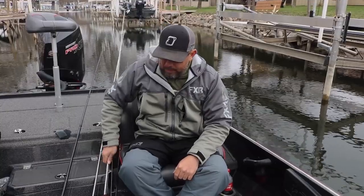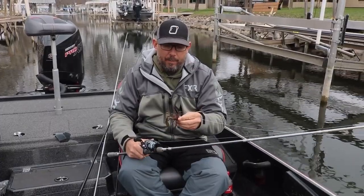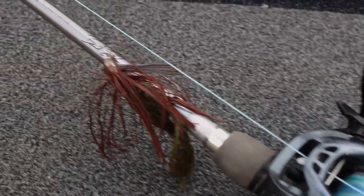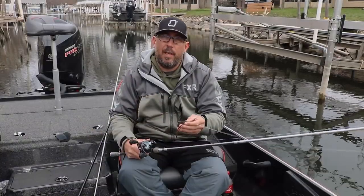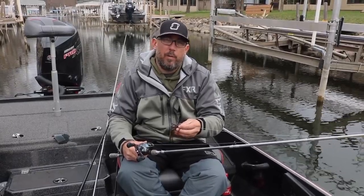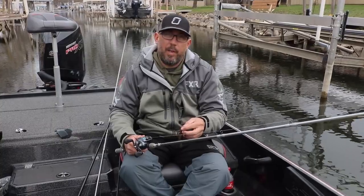Next is a must-have — it's a jig. This is a Cage Fighter Jig by OutKast Tackle. I pair it up with a Berkley General little chunk. The secret in this cold water is to have a chunk that really doesn't do much — you kind of want it to look basically dead. It doesn't have much action and that's the key to this cold water. In the summertime when things warm up, I'll use a jig trailer with more finesse or more pizazz to it, but not this time of year.